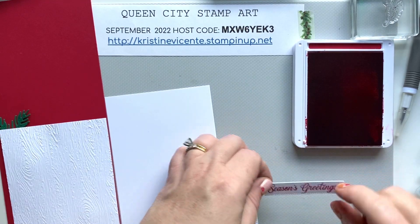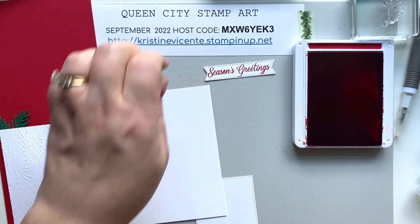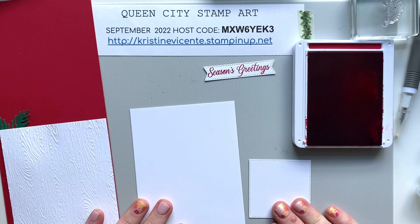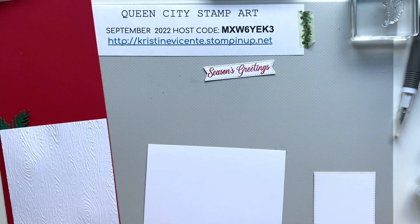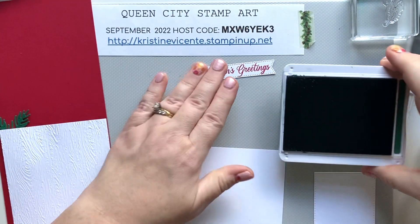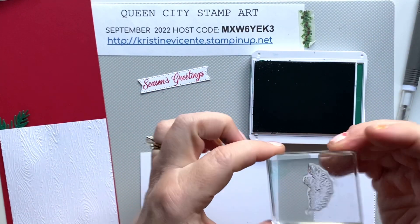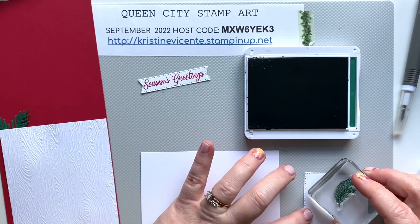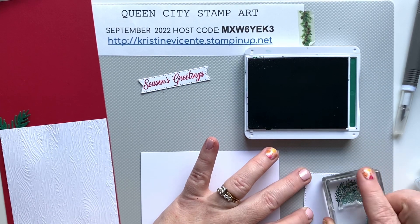This also has the little dotted edges which I really like. For the greenery we're going to be using the Shaded Spruce ink pad and we're going to use the little pine sprig stamp from in there. I'm just going to do a couple of pine sprigs on this panel.